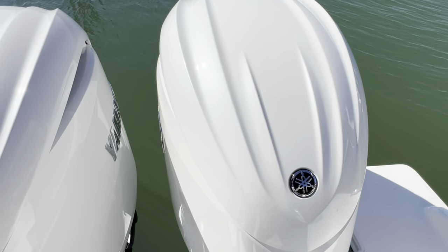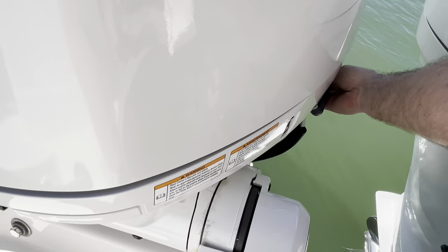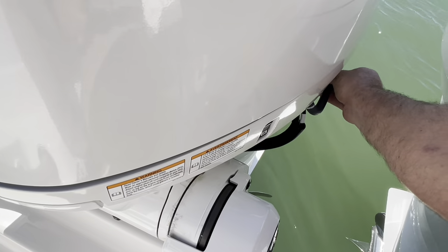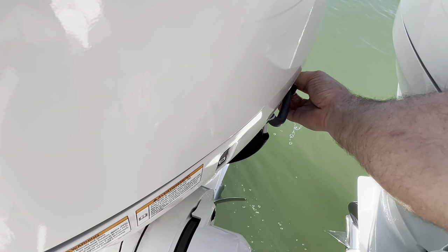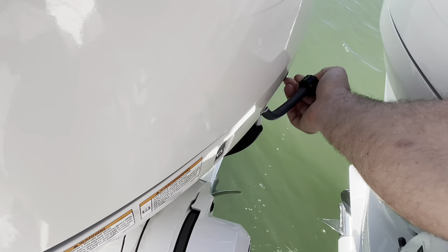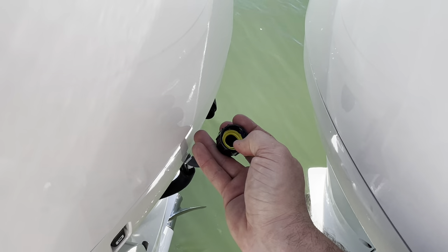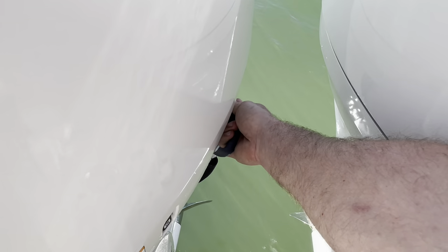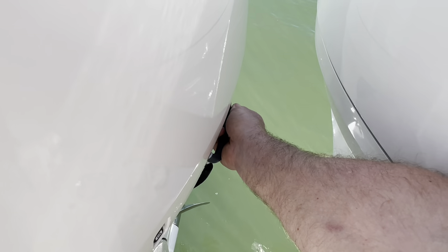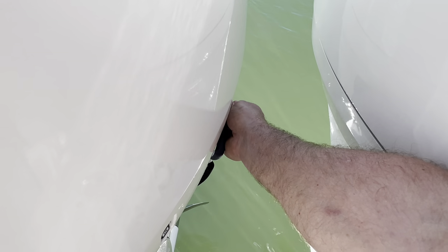A lot of my boaters have had Yamahas before so they know all about flushing, but if you don't — there's a plug right back here. Unscrew that and there is a yellow washer inside; be careful not to drop it. I usually tell my clients to get a handful of these, keep them in the boat. Run the water through this for about five minutes, don't run the engine. When you're done, make sure you tighten this back down — if you forget and run the motor, it will overheat and that is not a warranty issue.